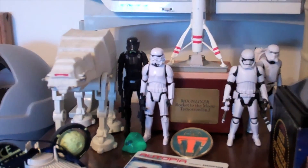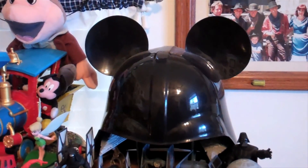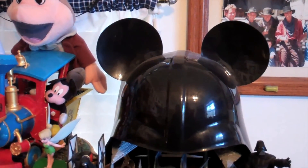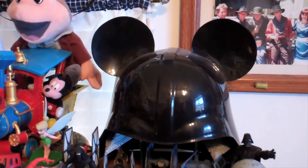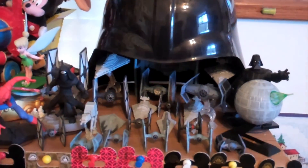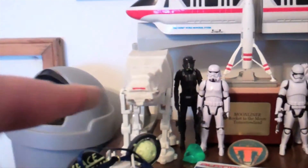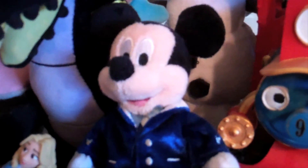That's not my full Empire/First Order display — the entire display is right over here. Yes, the now-extinct Darth Vader Mickey Mouse ears helmet. And I just recently got this Death Star. Pretty cool, and this is pretty cool too. And now, back to our regularly scheduled program.